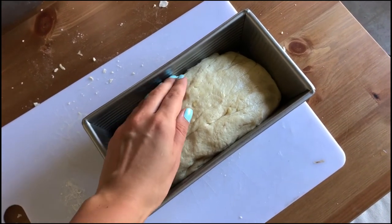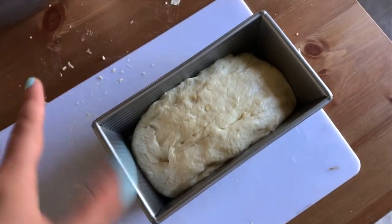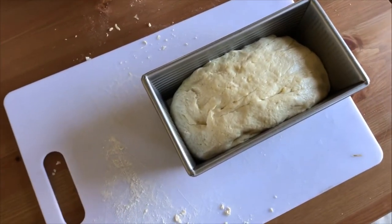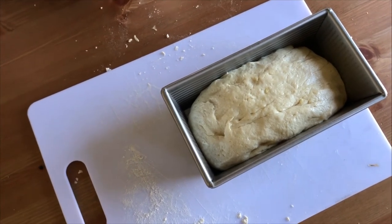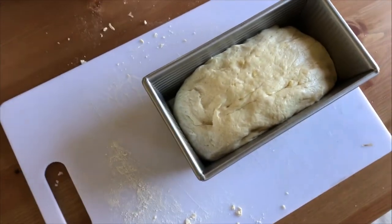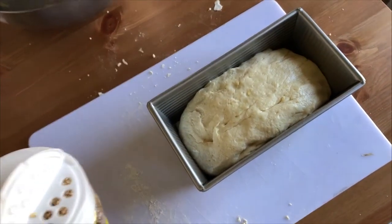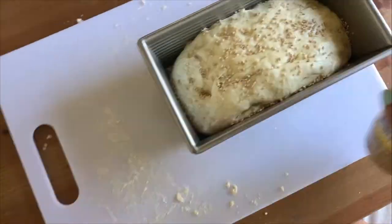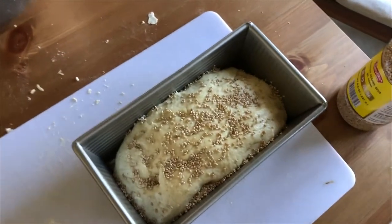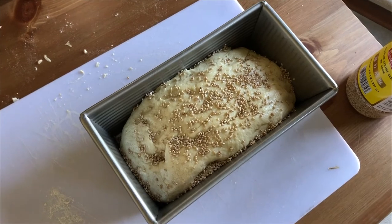Ta-da! There it is. It's going to proof again for another hour and a half or so. I'm going to do something today that I've never done before — an Altadena Library exclusive. I'm going to add some sesame seeds because I'd like to see how a sesame loaf turns out. I'm going to cover this with a dish towel and let it rise for about another hour and a half.